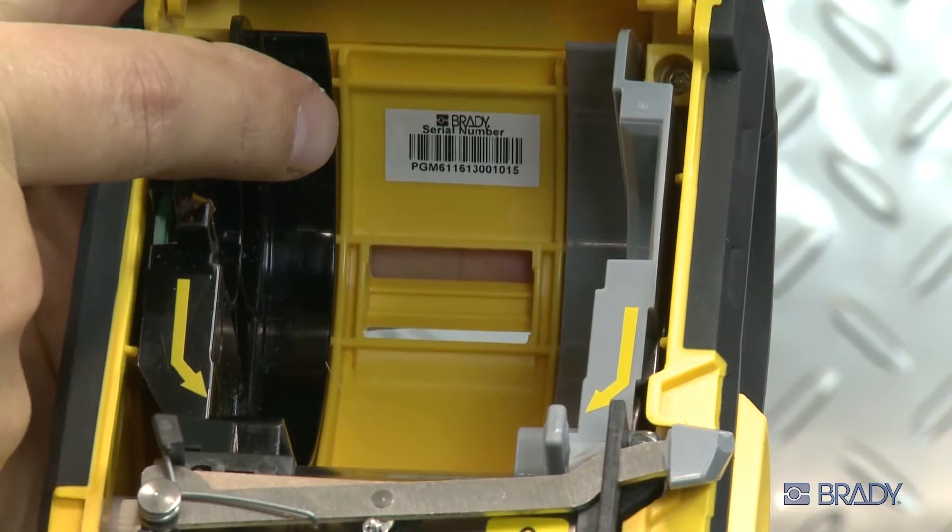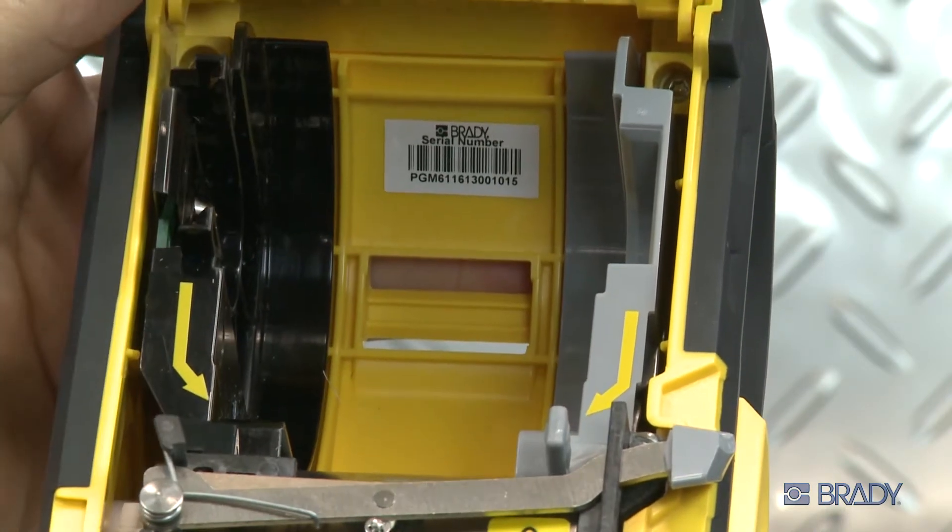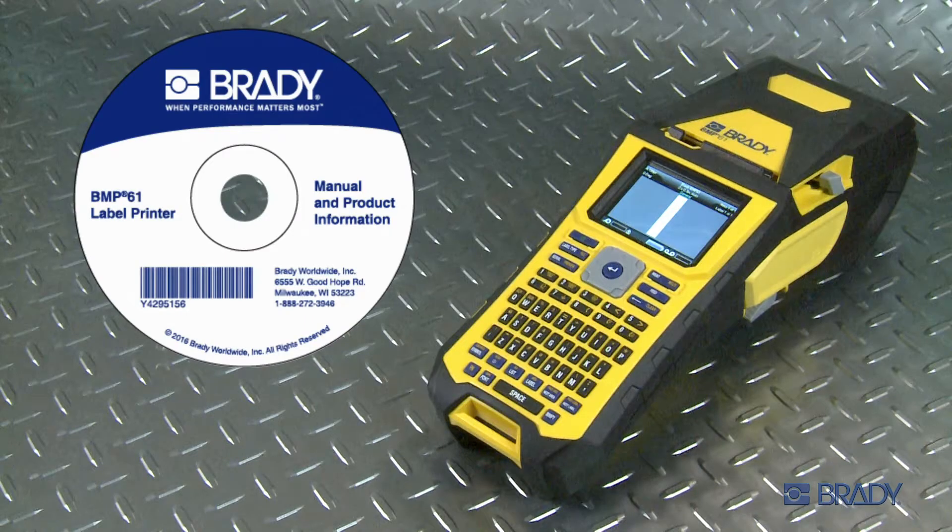You'll need this in order to install the wireless driver on your computer. Insert the Brady printer driver's CD into the disk drive of your computer. Follow the prompts and enter the serial number of your printer when prompted.